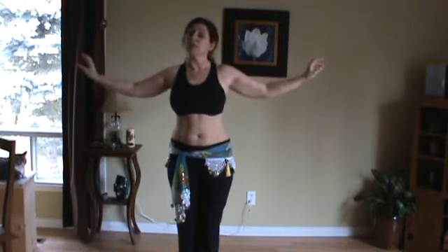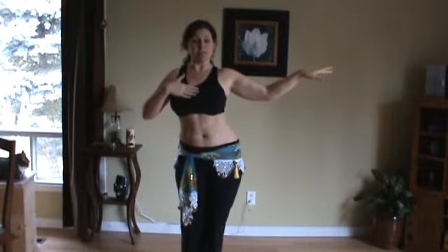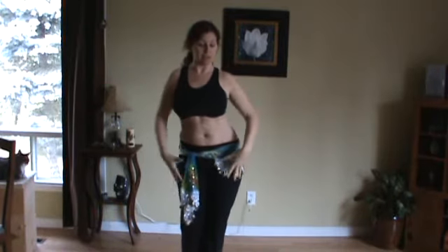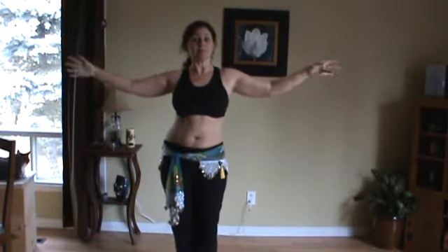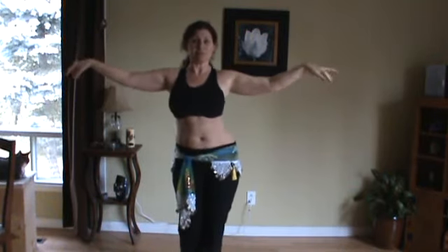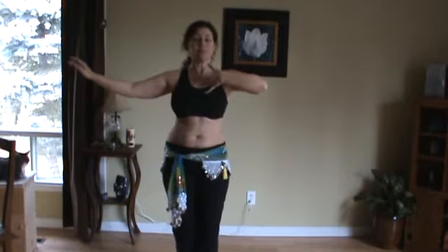We're going to start out with just some of the hip movements first — just your basic slide. You're pushing your lower body over, keeping your upper body centered. Push and stretch this muscle over. Keep your knees together, your feet closer together, and push the other side. Try and keep your chin and your upper body straight. Good.